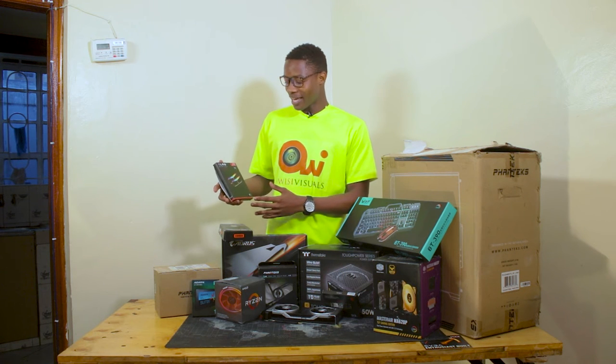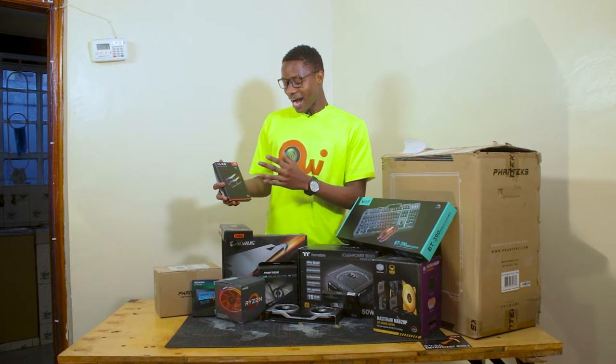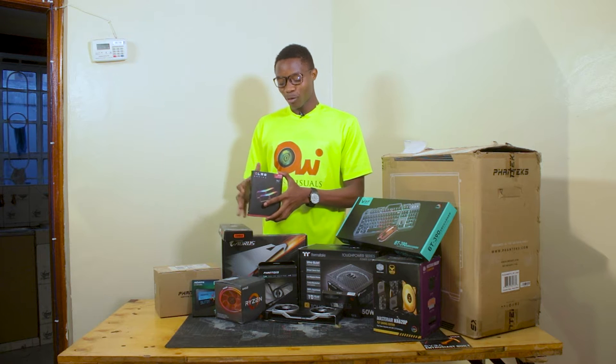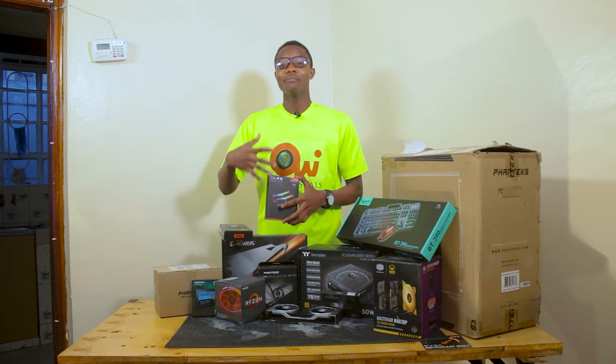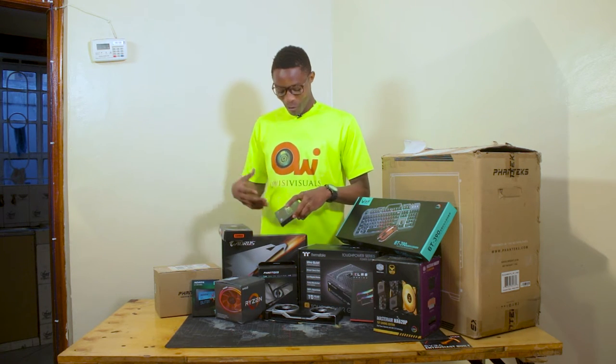Here we have the XLR8 gaming RAMs. Each of the two sticks is 16 GB, so in total the system will have 32 GB of RAM, which will later be improved and upgraded to 64 GB or more.